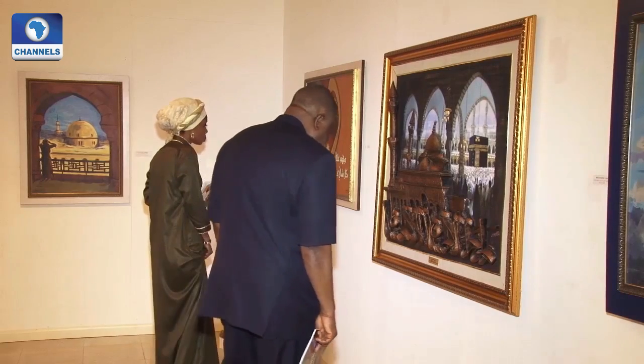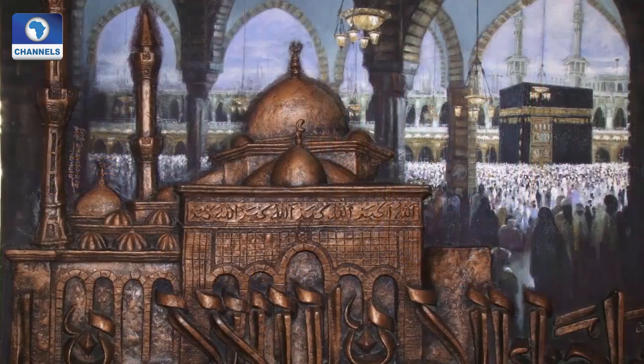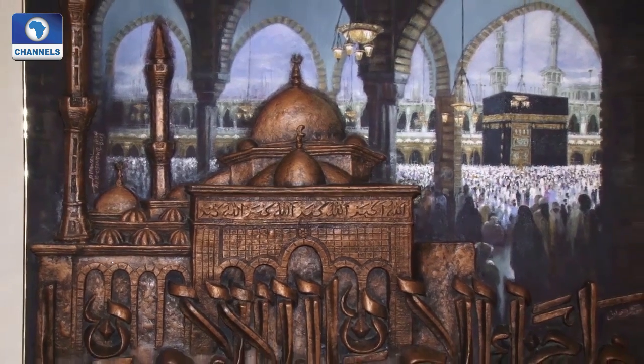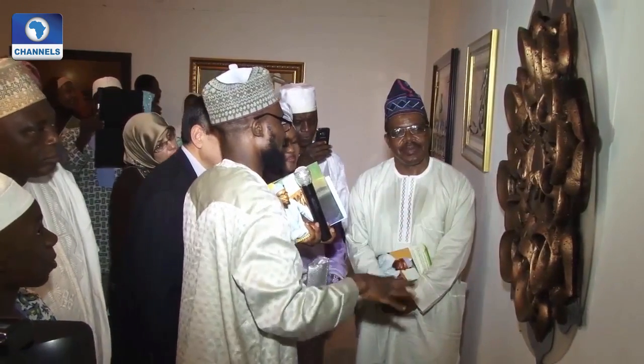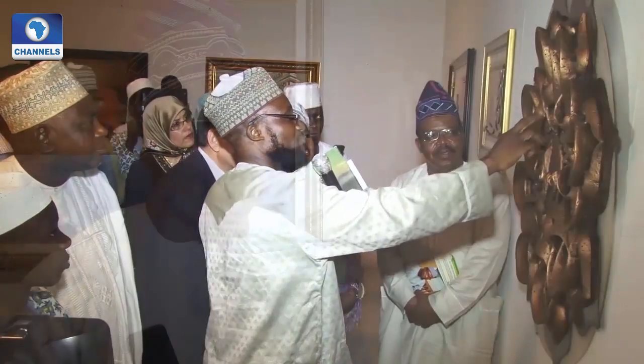A lot of art patrons are here to give support to not just the artist, but the message — one they feel cannot be overemphasized, especially during these times. Right now in Nigeria, and generally all over the world, there's a lot of tension, there's a lot of variance, different ideologies.